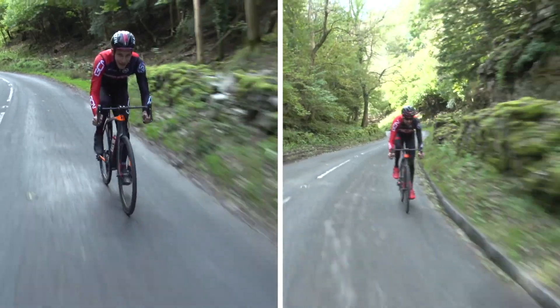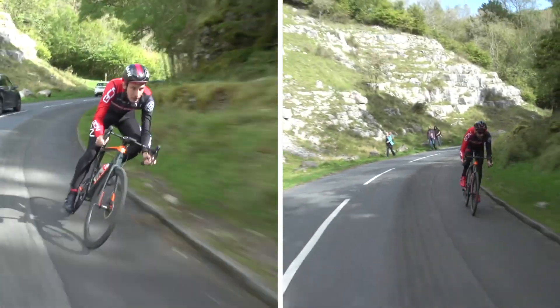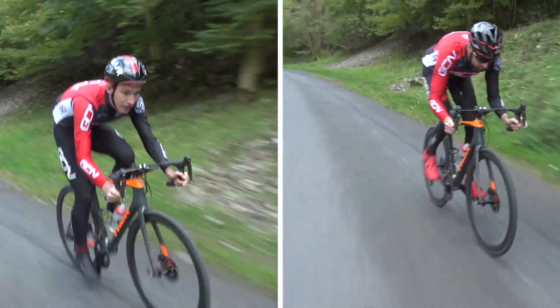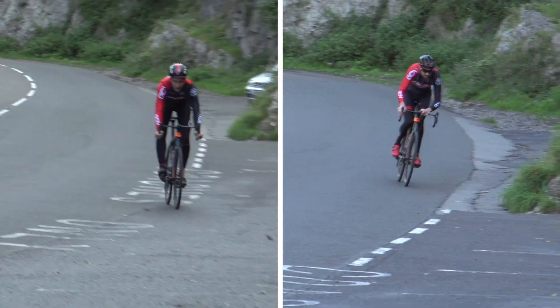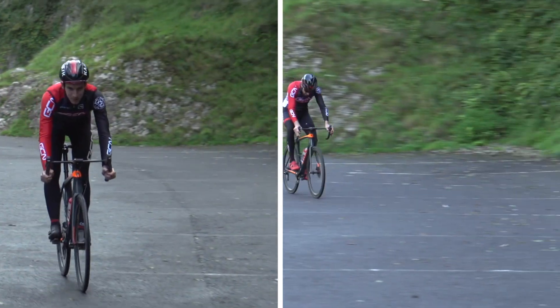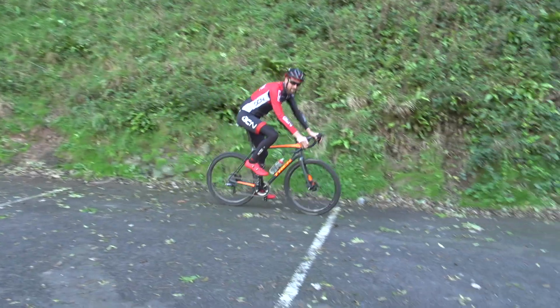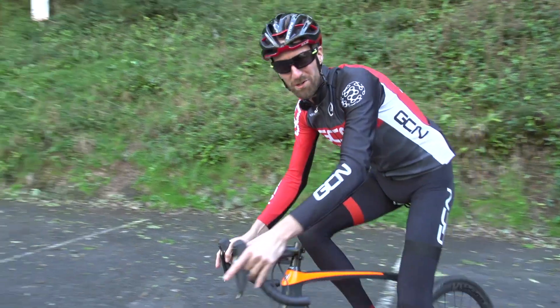Descending challenge. It does feel twitchy. It's responsive — maybe a bit too responsive. I'm not sure I like that.